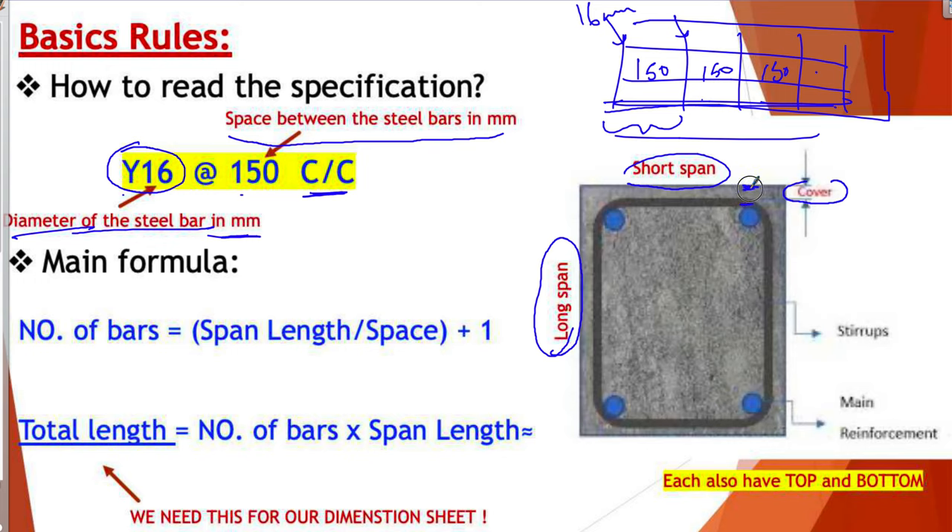You also need to know what we call the cover. The cover is nothing but the space between the stirrup and the outer steel, which we call the main bar or main reinforcement. This is the stirrup, and this is the main reinforcement. You have this from the top and from the bottom, and you will see examples.